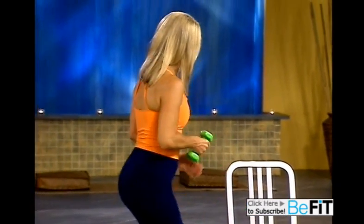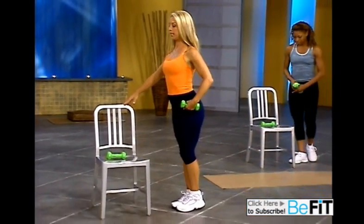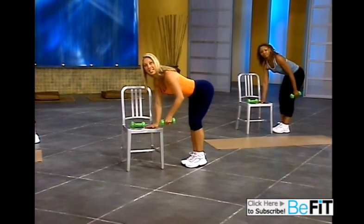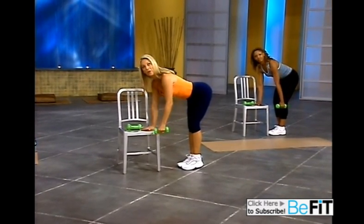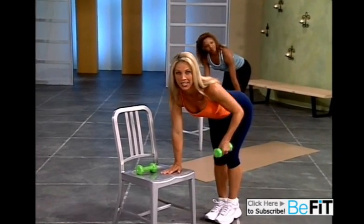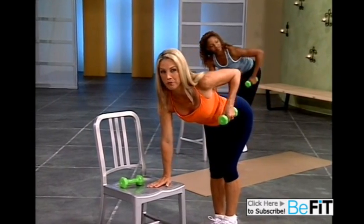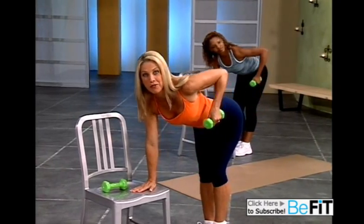Excellent. Let's move on to the other side. Thinking about good posture. Relax the arm. Ready? Take your time. Lift and lower. One arm row. Keeping that back straight. Keeping your abs tight. Good. No more bra overhang — we'll firm it up. That's exactly where we're targeting.